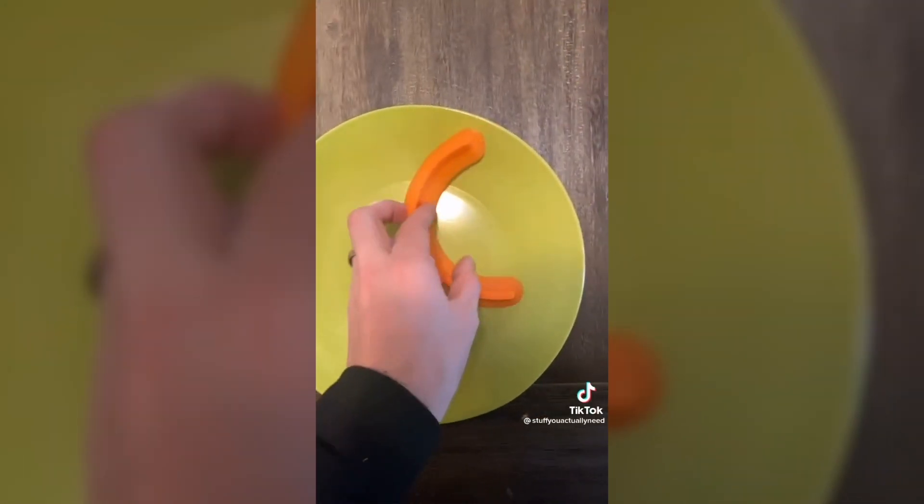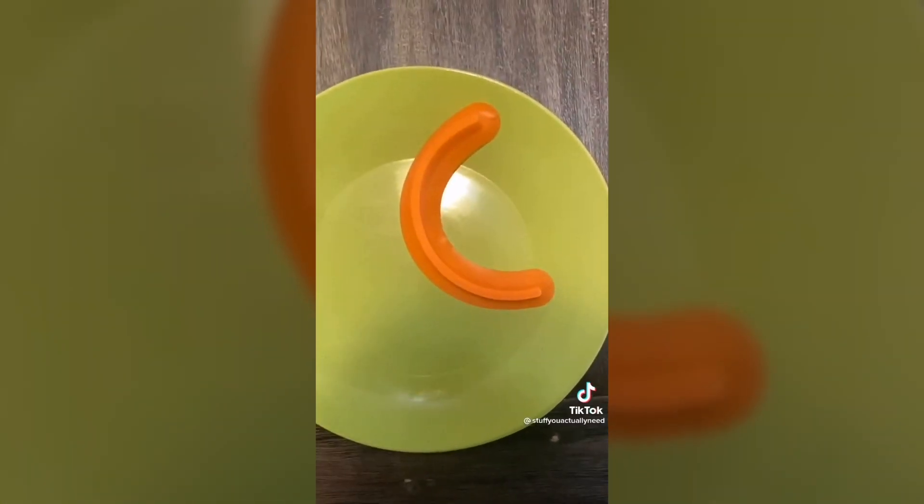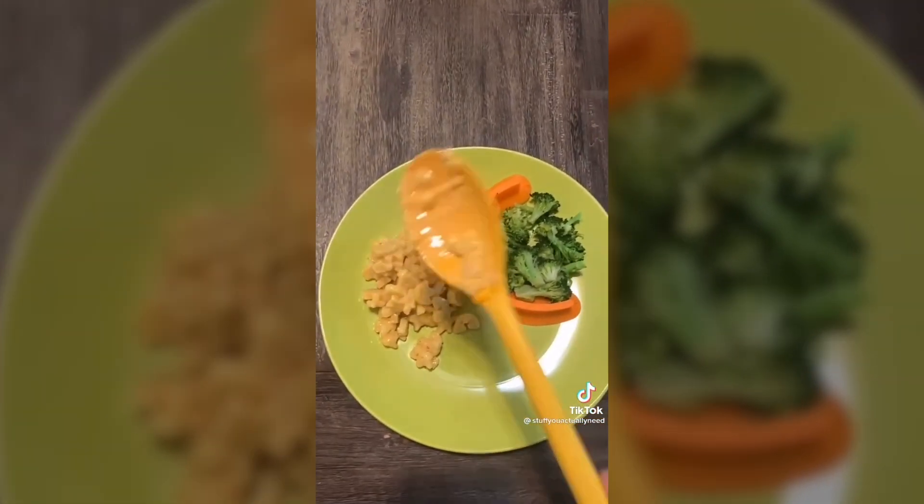This is my food cubby that I found on Amazon. If you know somebody that hates when their food touches on their plate, then throw the food cubby on your plate and this person will love you forever. Trust me, I've got a three-year-old.